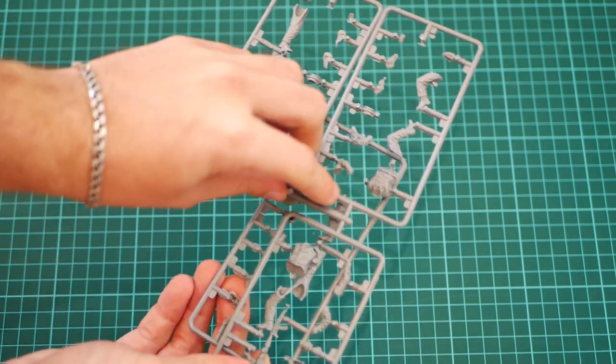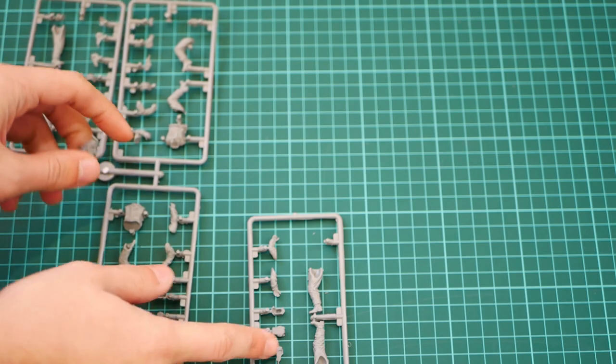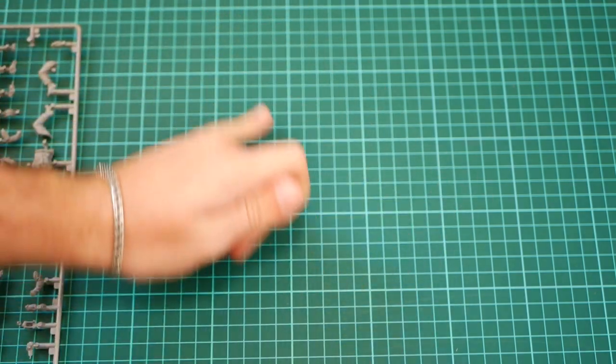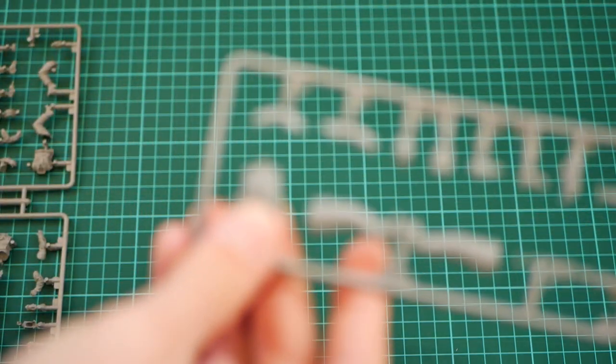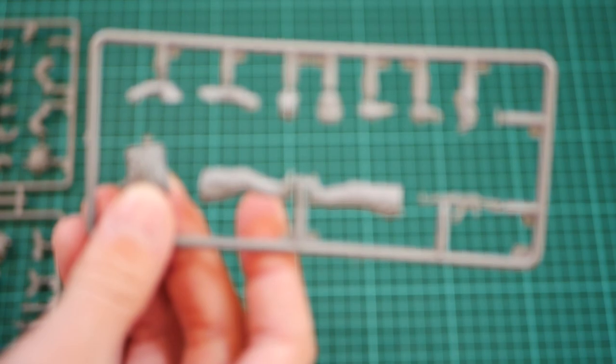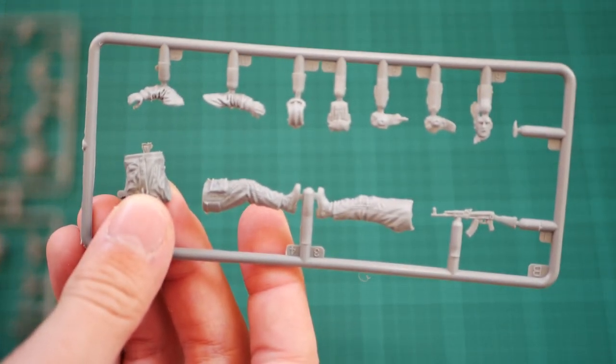We have a broken-off torso. I'm not sure which sprue it's from, so let's check. As you can see, we have a separate part — of course this part was not damaged, it was just broken off. So there is nothing serious, I would say, and it can be easily fixed.